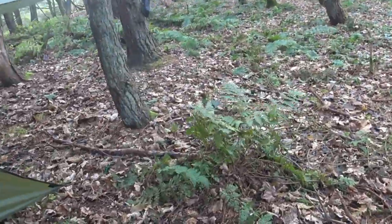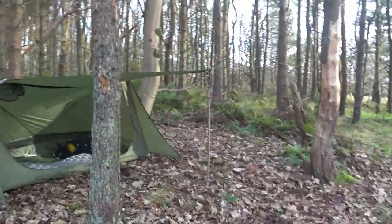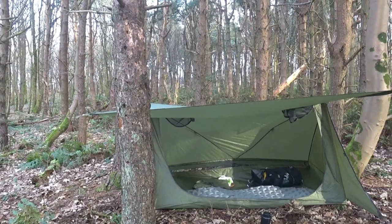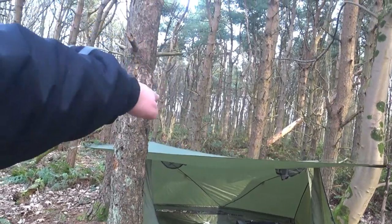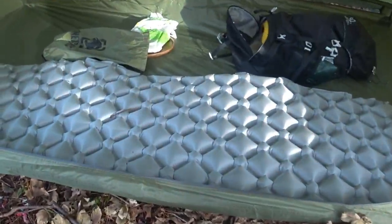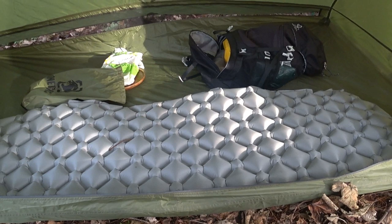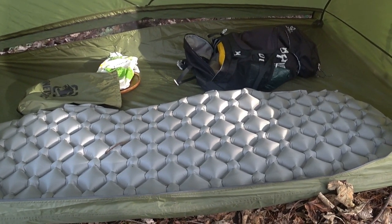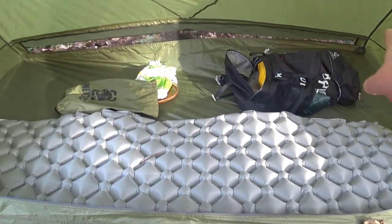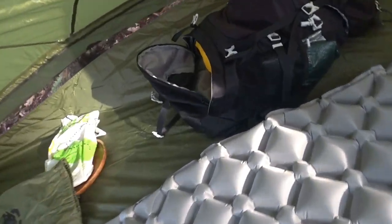Let's get inside the actual tent. So this is a three-season tent — I don't know if I said three seasons. I would use it in winter as well if it wasn't snowing, because there's no pole in the middle if it's snowing, is there? But there we go. There's my mat. You could get two people in — when they say it's a two-person tent, you could get two people in at a squeeze. You've got a mesh part at the back for some breeze.